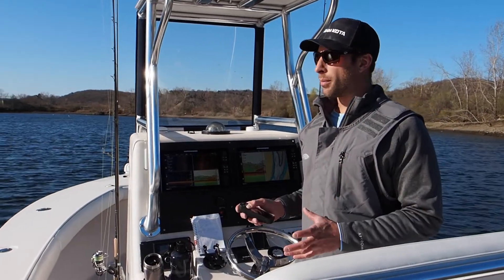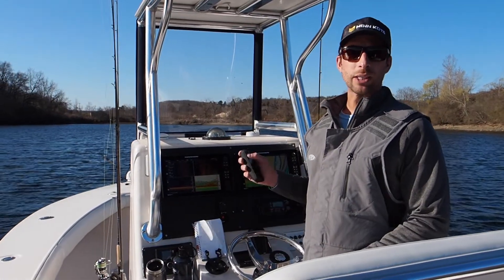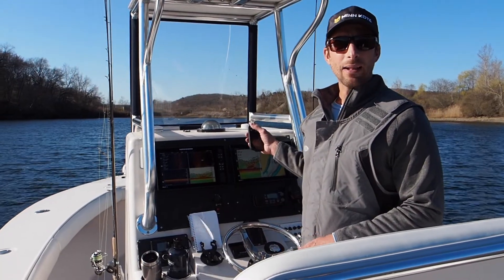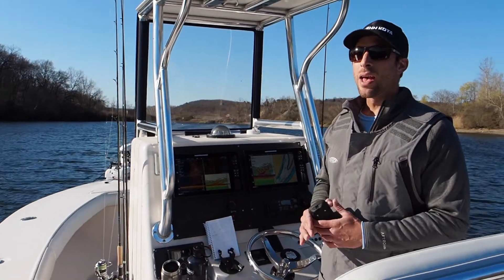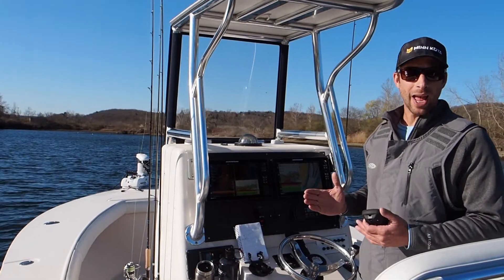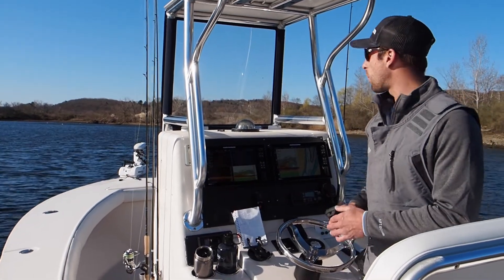The first feature you're going to use with the trolling motor is called spot lock. This is going to anchor your boat in position. All I need to do is press the anchor icon and I am spot locked. The motor is going to adjust and hold that position. It holds in a very tight pivot point — it will actually hold the boat tighter than an anchor will, because when you anchor, you have a lot of scope in your line and the boat is going to swing more.